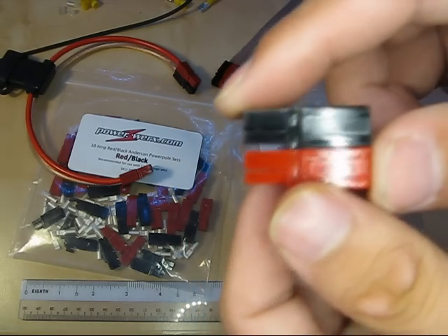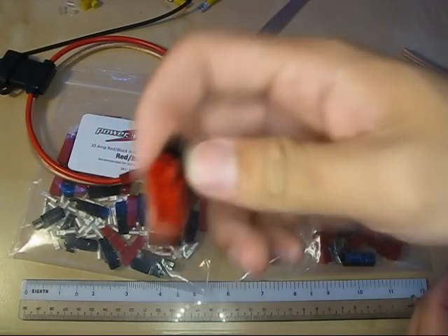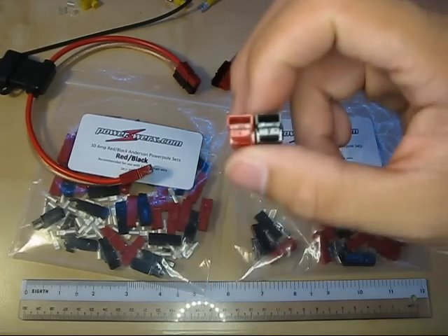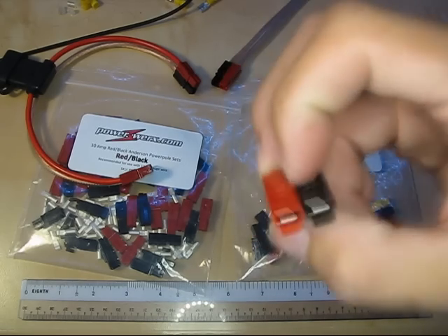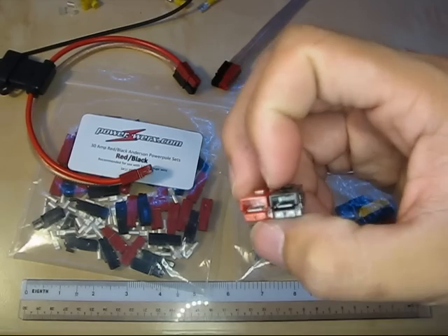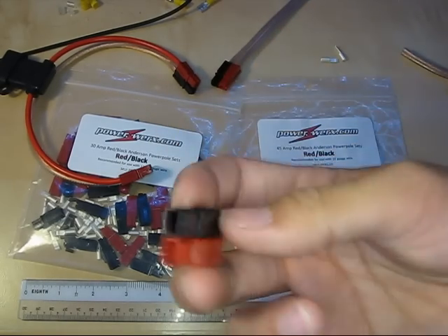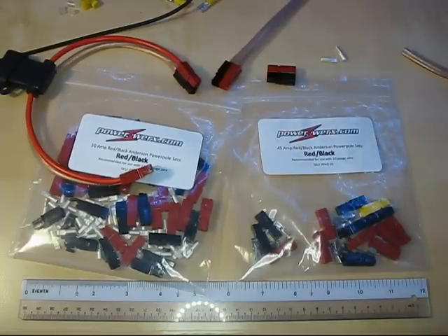They are great little connectors. You can arrange them under or over, but the typical arrangement is with the contacts facing upwards and the red on the left side looking towards the cable. This is the most common arrangement for 12 volts DC, and is the standard recognized by ARES, the Amateur Radio Emergency Services group in the US. Pretty much everyone uses this for 12 volts, though you may find higher voltages marked by different colors.